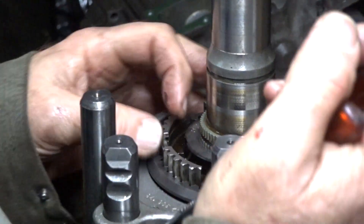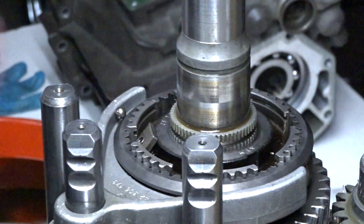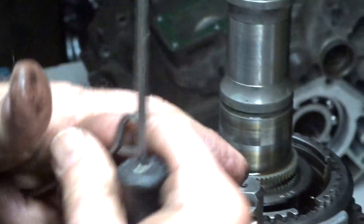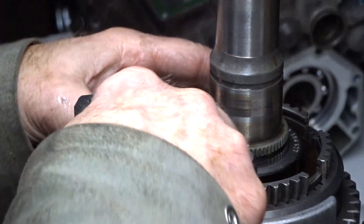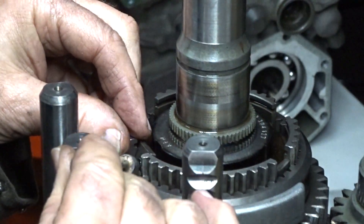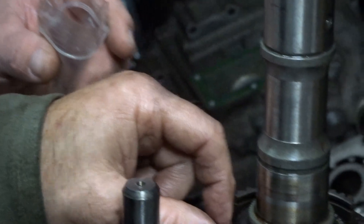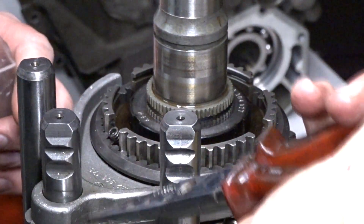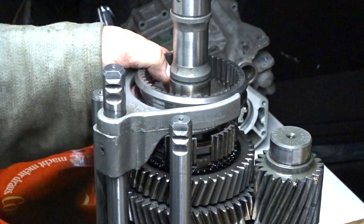Before we take off the reverse synchronizer sleeve, we want to take off the pressure piece, synchronizer ball and spring. A magnet will come in very handy. Do not drop any parts — you might not find them anymore. I took off the reverse synchronizer sleeve, fork and rail all at once.